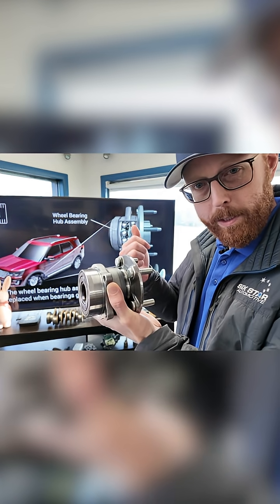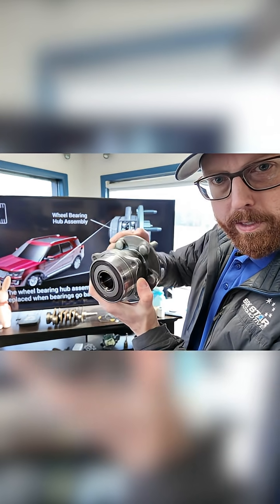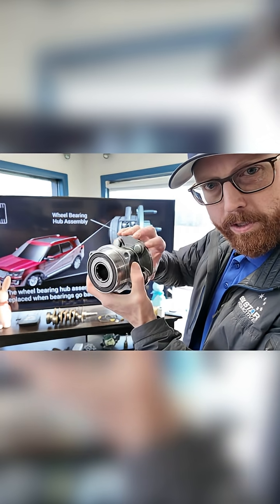These four bolts here will bolt to the knuckle, as explained in the last video, and this part here is going to bolt to the wheel. So this part can move with the wheel while this part stays stationary with the suspension.